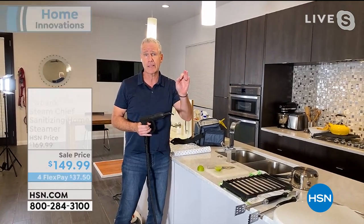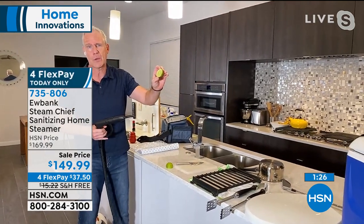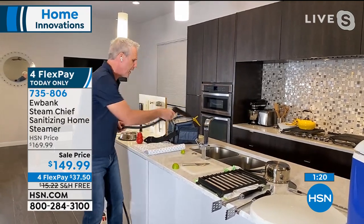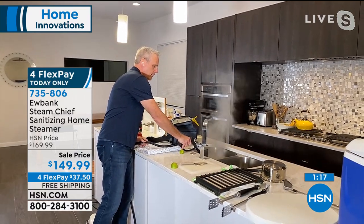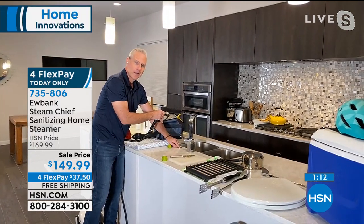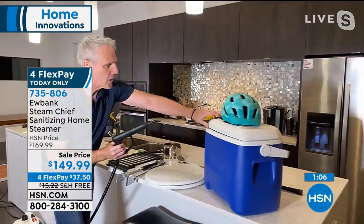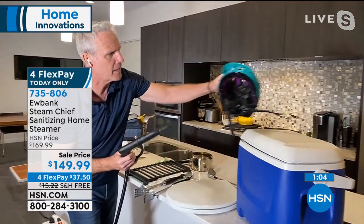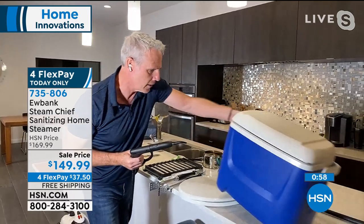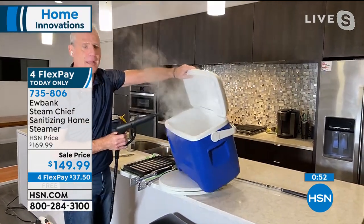Pro tip: take a piece of citrus — a lemon, lime, or orange — cut it in half, squeeze it into the garbage disposal, then fire away. Run the water, run the garbage disposal. Now it smells like a lime orchard. How are you going to clean a cooler? How about sanitizing your bike helmets? Just like that — this is how easy it is and I'm sanitizing it. Getting ready for the big game.